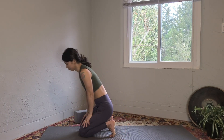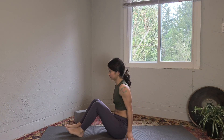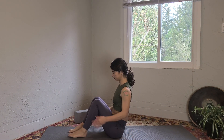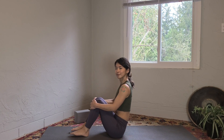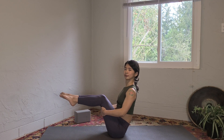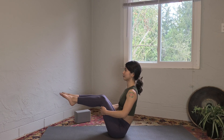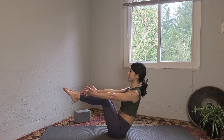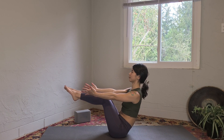Come to a seat again, lengthen the spine, bend your knees, and grab behind your thighs for boat pose. Bring your belly and upper thighs closer together, shins lifted, reaching your arms forward. If you have more space, feel free to straighten your arms or straighten your legs if you want more challenge.